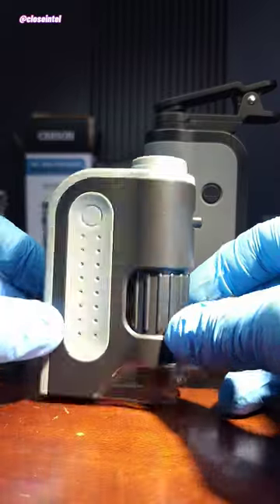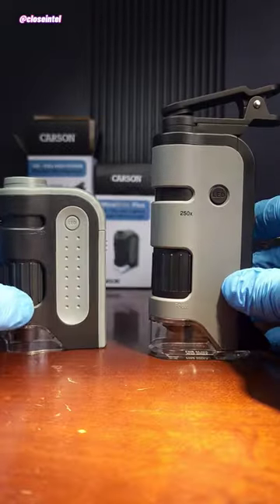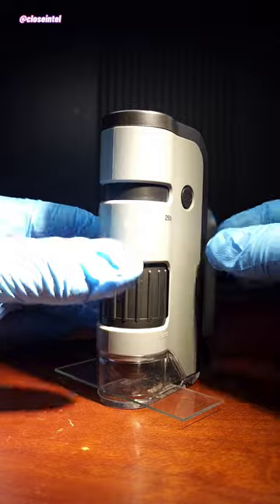They have a smaller one called the Micro Bright, but it isn't capable of using the phone attachment or the use of slides and can only be used on a surface. That being said, both microscopes provide the same image quality just at different magnifications.